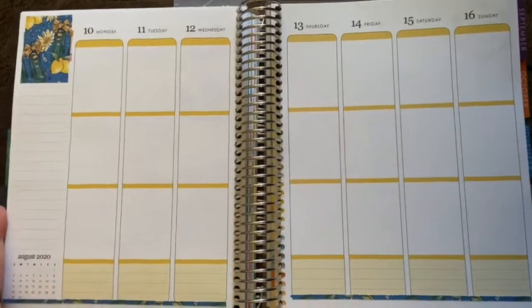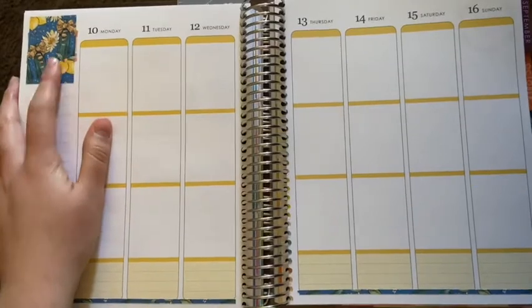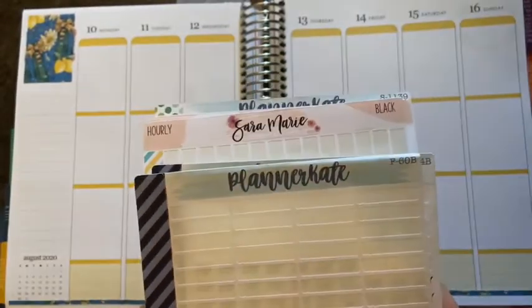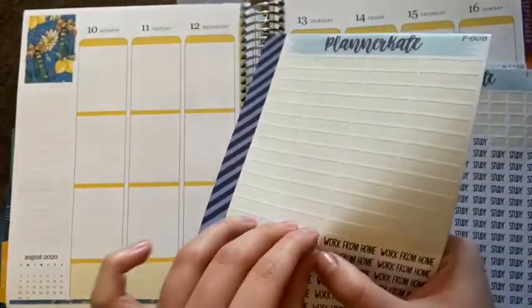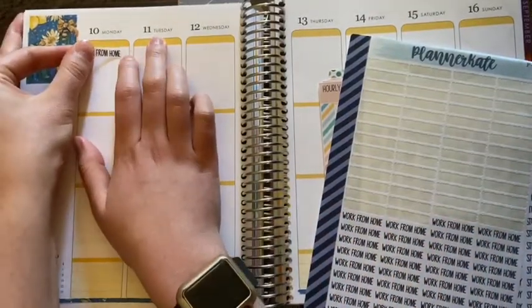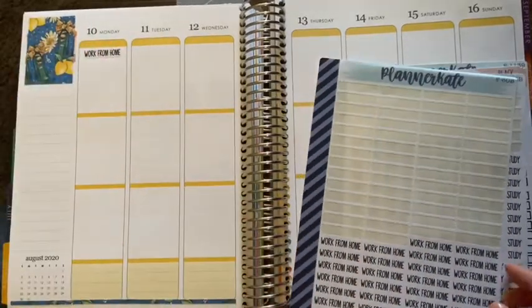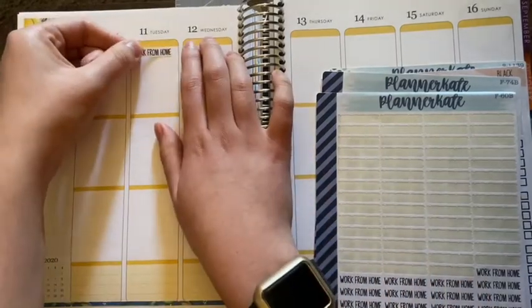My planner setup is basically some type of washi strip and my full box sticker. Next I move on to my scripts — I use a lot of them — and I'm using Planner Kate and Sarah Marie stickers, the two shops I buy from. First, I'm going to use the work from home sticker. I am an accountant, I work full-time, and I'm lucky enough to be one of the people able to work from home. I like to mark off the top with my little work from home sticker.